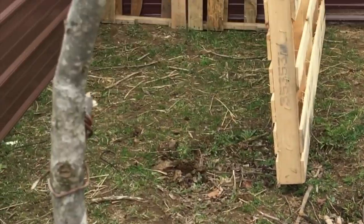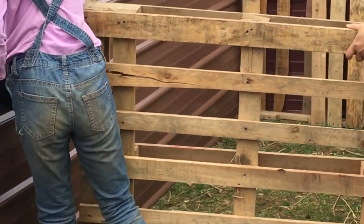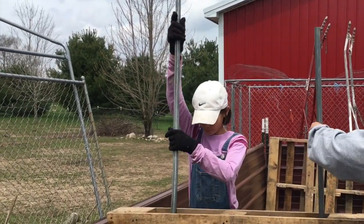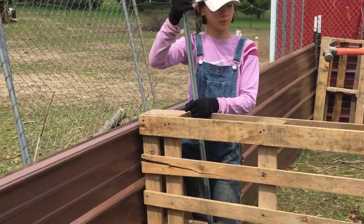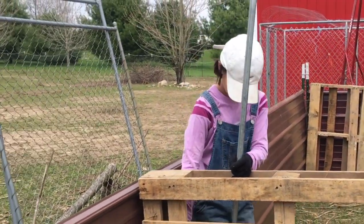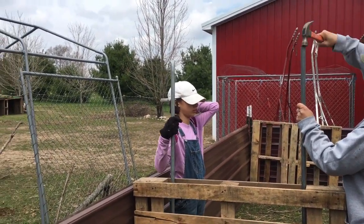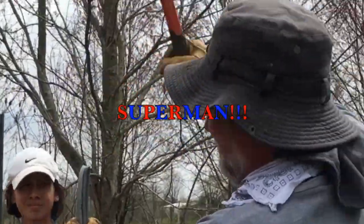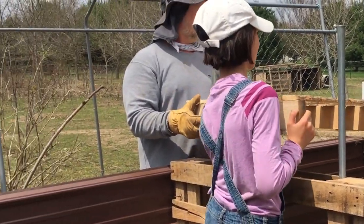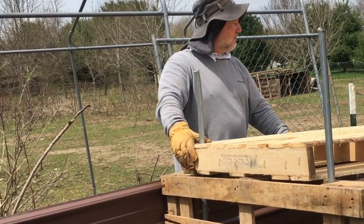Now we need to set up a nice little house so that the pigs can shelter from rain or rough weather. We took two pallets on their sides and then pounded in metal posts to secure them. We put metal posts on both sides of each pallet so that they don't twist around and the pigs can't move them. Then we added one more pallet on top as a roof, flipping it inside the posts to secure it and tying it in with wire.